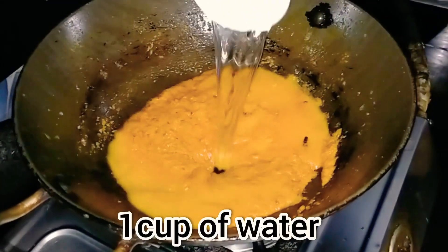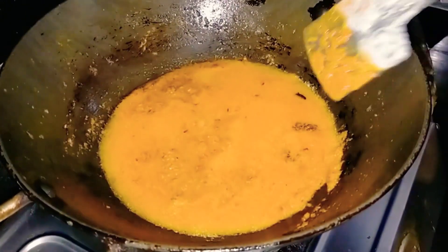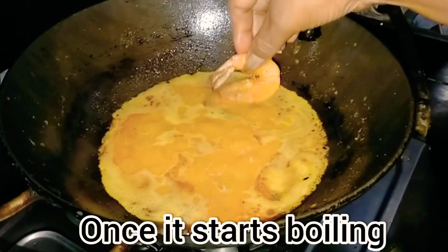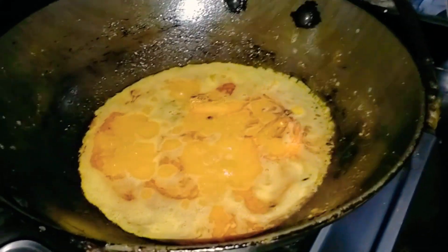Now I will add one cup of water. We will let it cook on medium flame for 4-5 minutes. Our gravy has come to a boil, so now we will add the fried prawns into it.